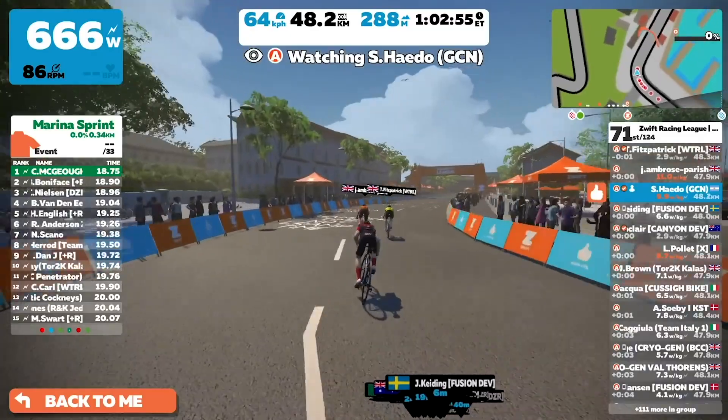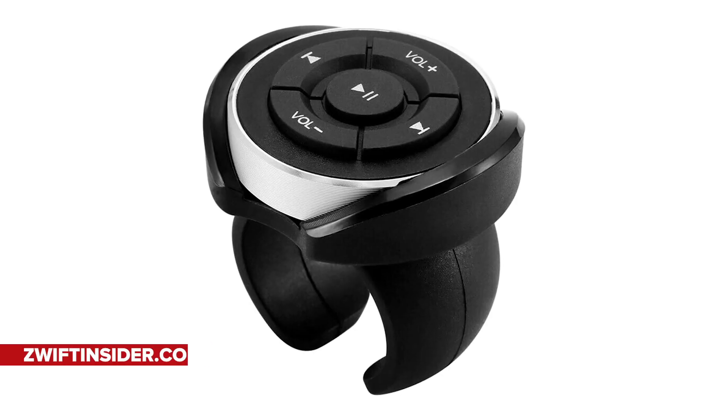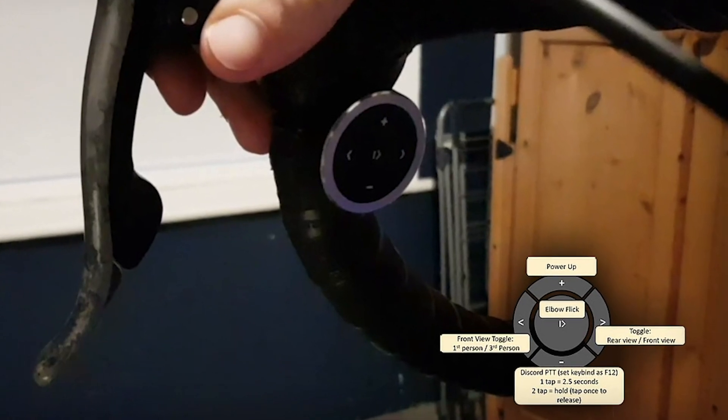If you are already into Zwift racing, then this gadget is for you. Have you ever been in a critical part of a race and you need to use your power-up, but your laptop screen is too far away, or your hands have been too sweaty to touch the screen? Well, this eRacing controller is just what you need. You can connect it to your handlebars and it'll connect directly up to Zwift. All you have to do is press the button on your handlebars and it activates your power-up. Pretty cool.